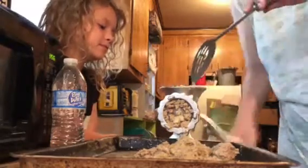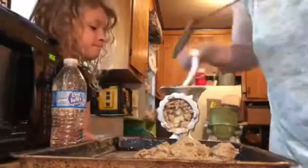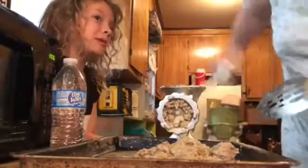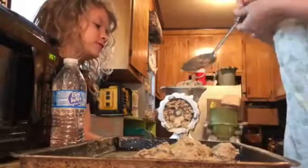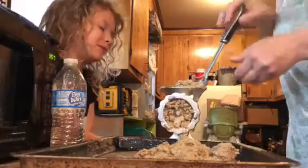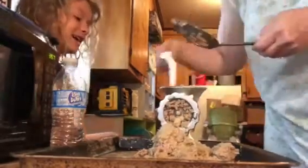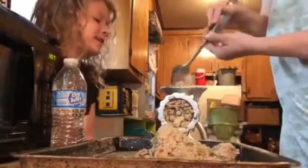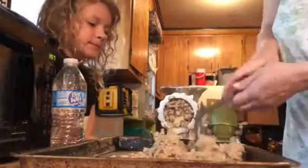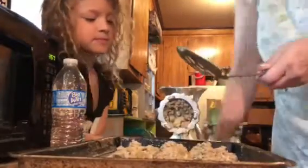Still trying to figure out how in the world to work this grinder. But I persevered because Papa Texas needed some egg roll videos, and the kids and my husband like boudin egg rolls and we always buy them. So I figured what the heck, I'm gonna go for it myself. This is actually my first time ever making boudin at all.